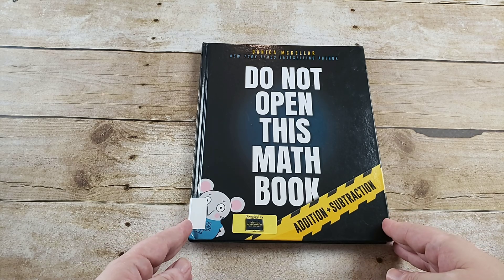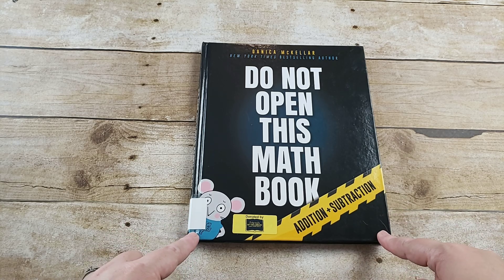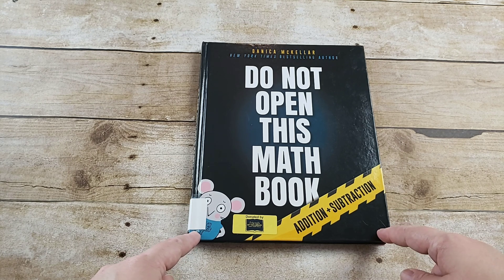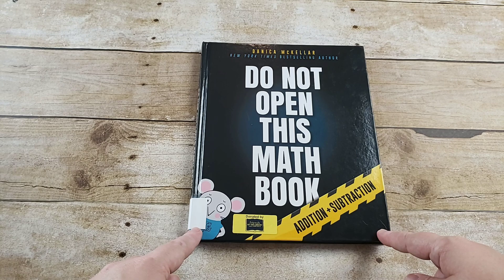Welcome to The Waldock Way. This video is going to be a look inside the 'Do Not Open This Math Book: Addition and Subtraction' by Danica McKellar.